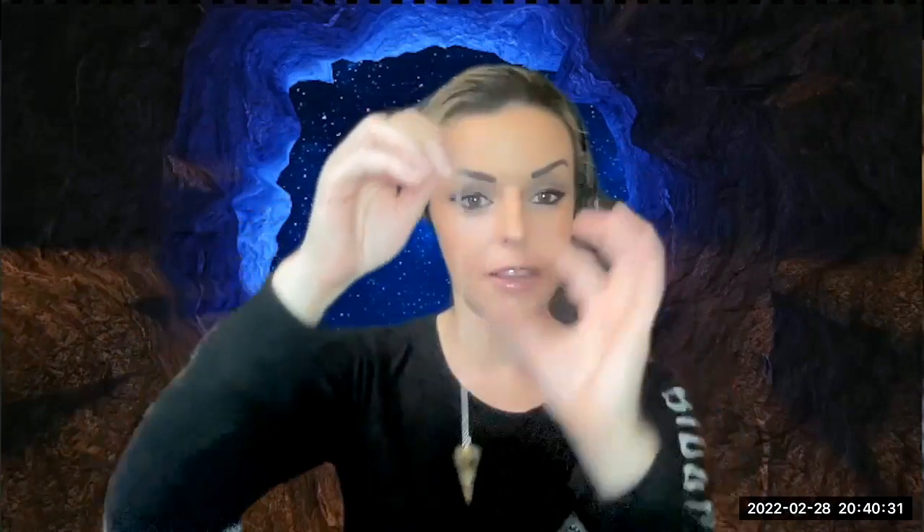It doesn't have to be anything expensive. You can make one out of dental floss, you can take a necklace — anything to make your own pendulum. I've even seen somebody take a container of dental floss, unwind it, and just have the container move. Anything that is a heavy object on a piece of string will work perfectly.